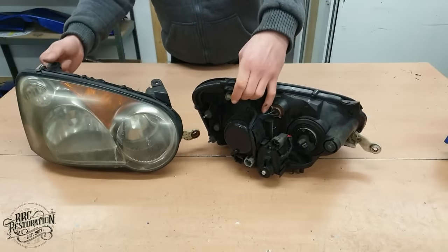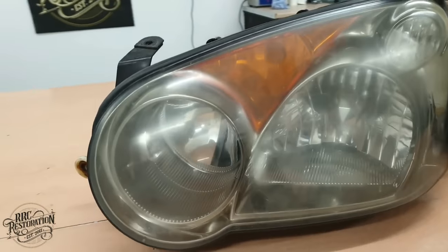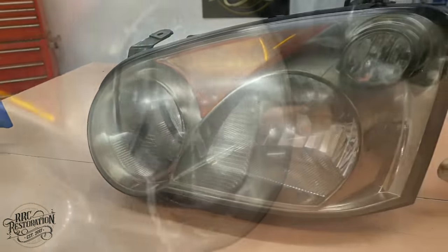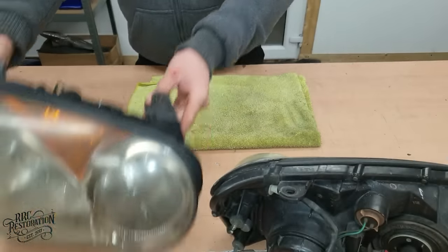Welcome to another RRC restoration. In today's episode I'm going to be making these headlights as good as new again. But first I need to split them to remove the orange indicator lens that really spoils the look of these Imprezas.